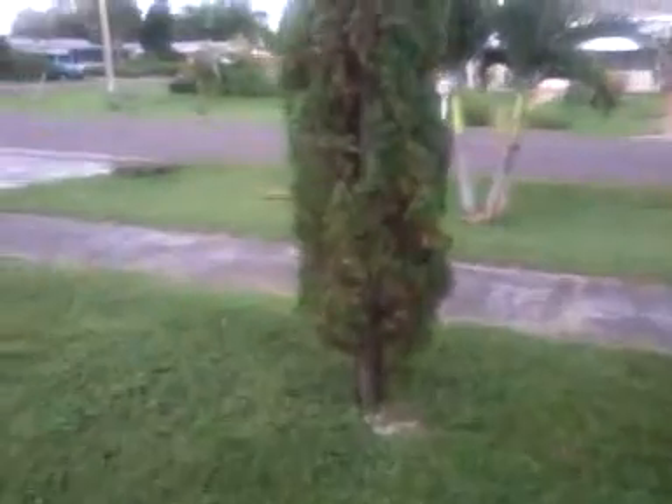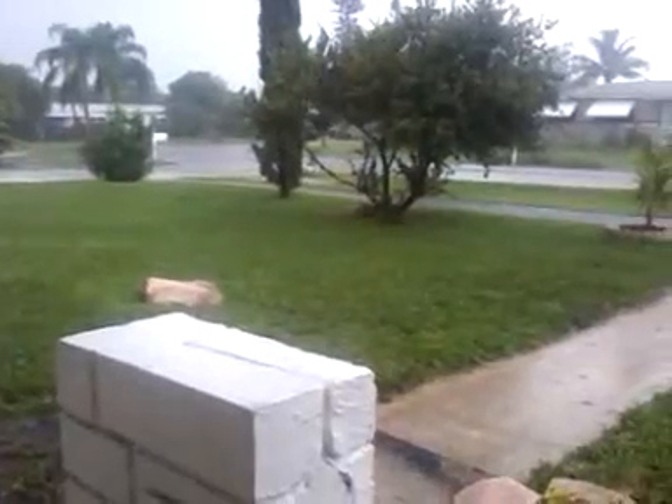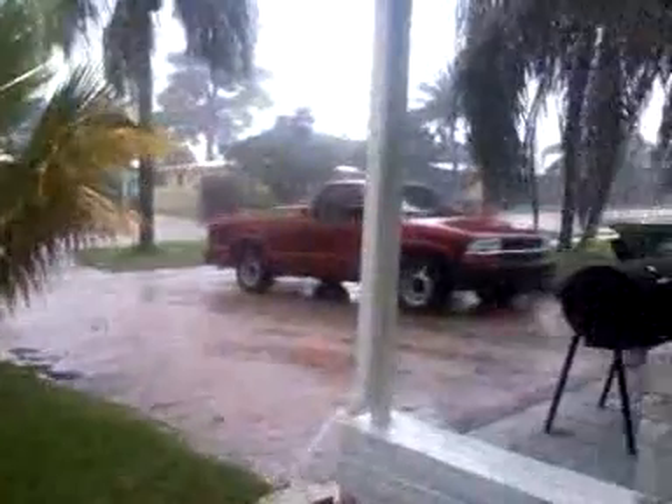This is an Italian cypress. The storm is here, but actually it's slowing down.